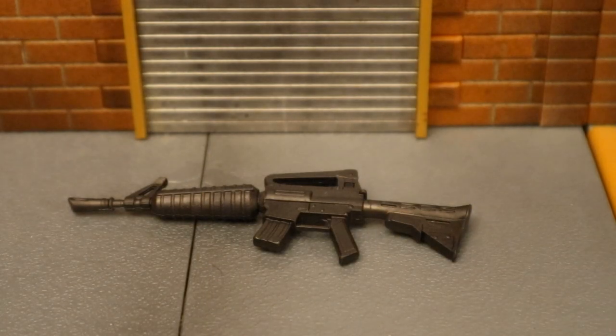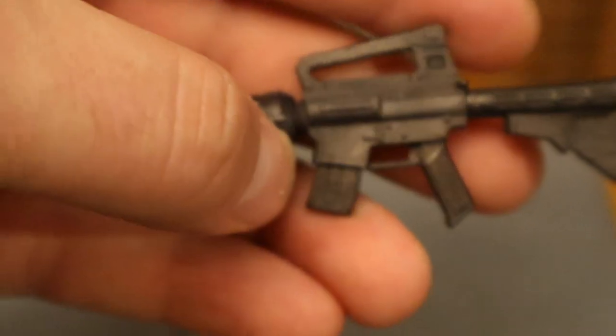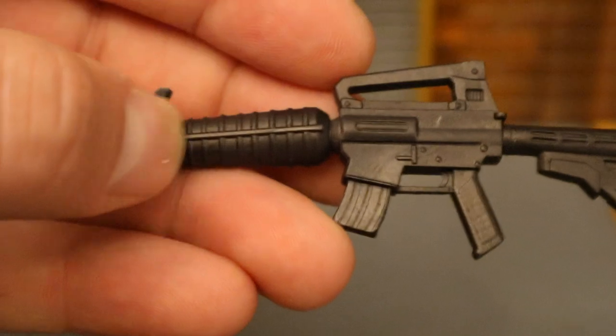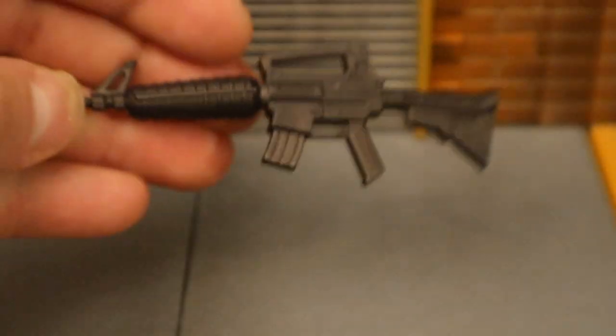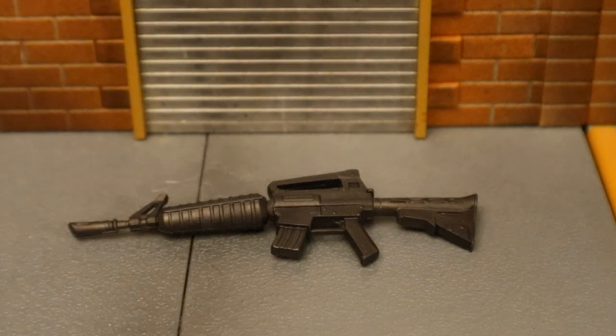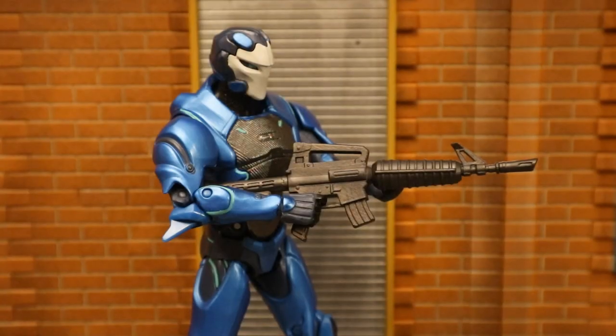Now we have this assault rifle — pretty basic, all black. The clip has pretty nice sculpting detail and the barrel looks good. Here it is next to a McFarlane Fortnite assault rifle on the bottom and a Jazwares Fortnite assault rifle in the middle. A regular assault rifle like this is one of the most common guns in Fortnite, although it's not actually in the game anymore. Here's a McFarlane Fortnite figure holding the assault rifle.